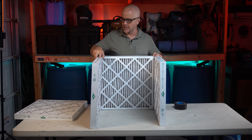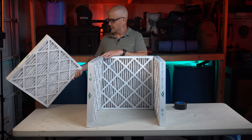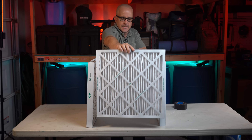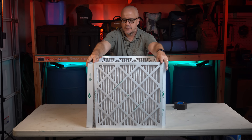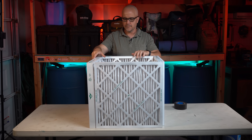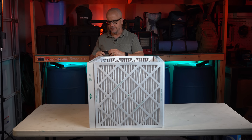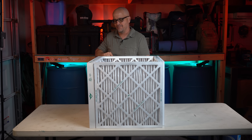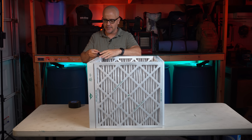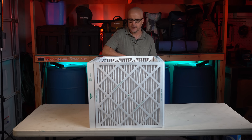We'll line each filter up on the inside of the one we're connecting it to, going around to form the cube. Then we'll go ahead and grab our duct tape. We just want to start off putting some tape on the corners to hold everything in place as we set up the foundation — we don't need to tape everything down fully yet, just enough to keep it steady.